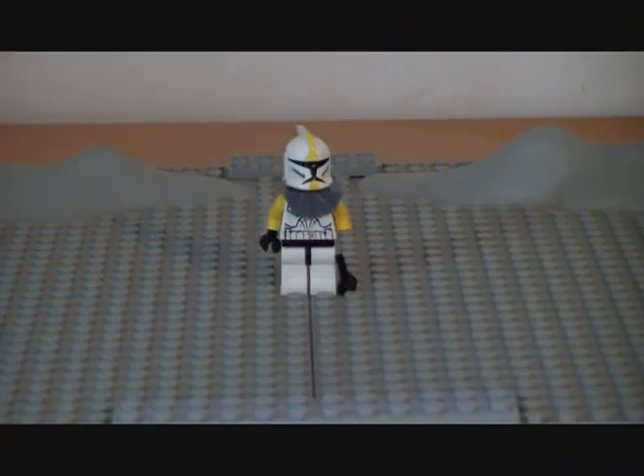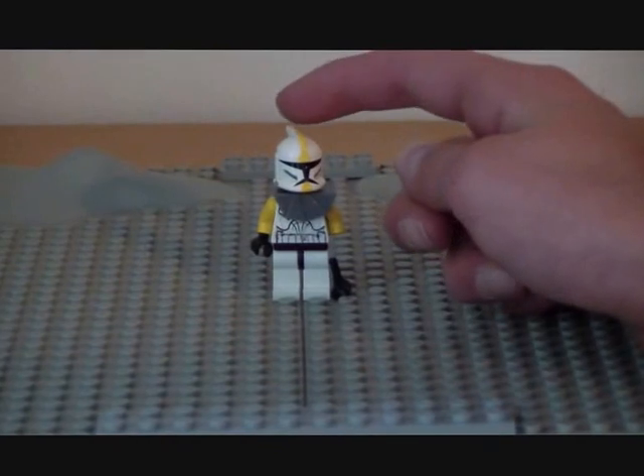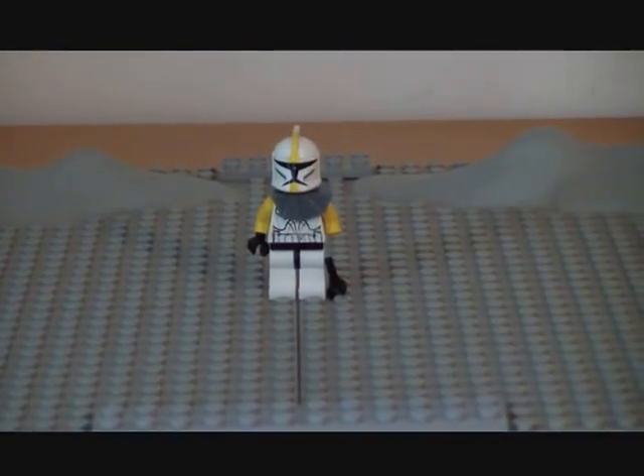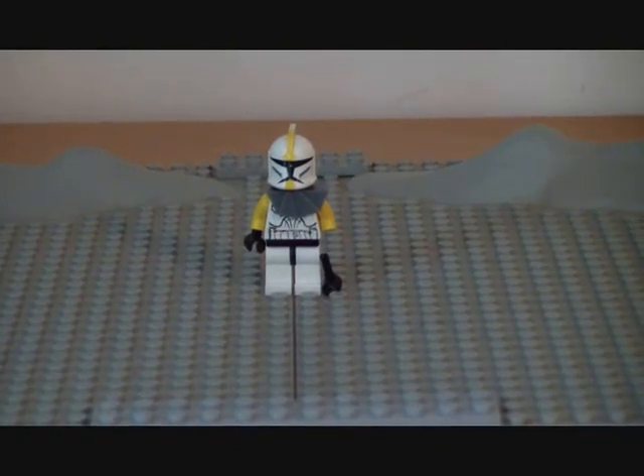Hello everybody! I'm here with a custom review — I've lost count of which number it is — but here I am with a custom review. I've been working lately on Commander Bly, Face 1 version. I'm going to show you how I did it and how it looks.